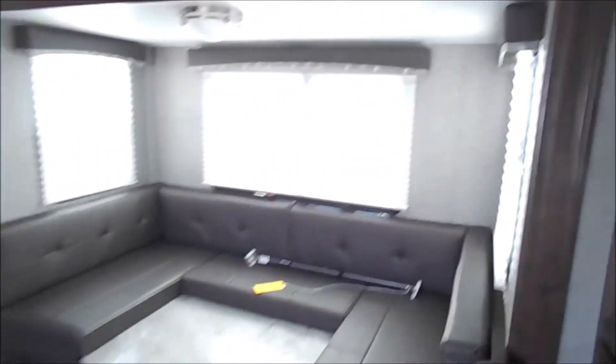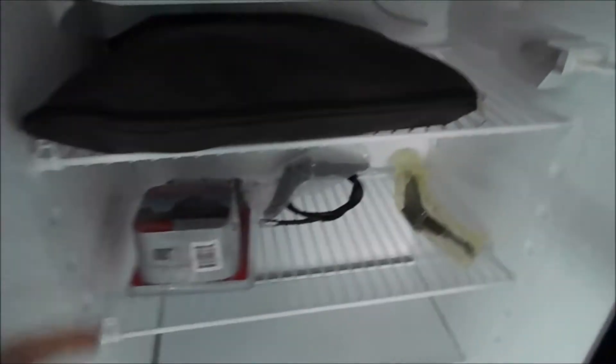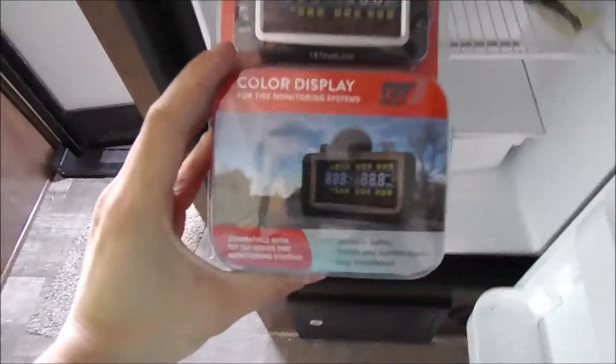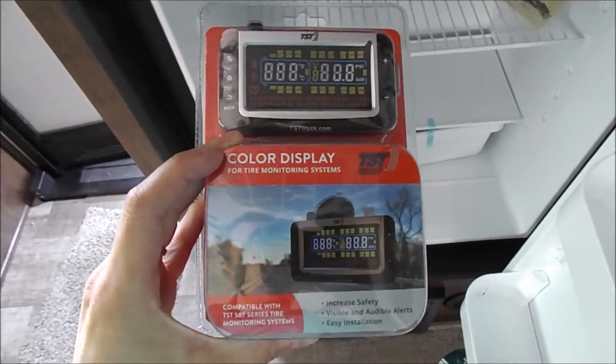As we head towards the back, you'll see your six cubic foot gas-electric fridge. Another thing that Rockwood is giving customers when they purchase is a tire pressure monitor — you'll see that with every Rockwood that you purchase from now on.